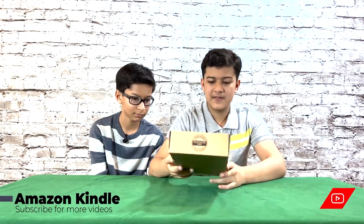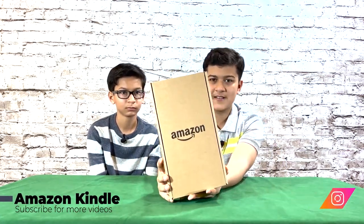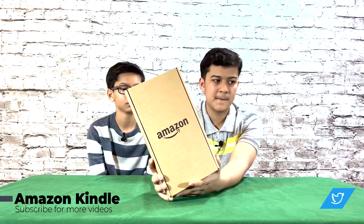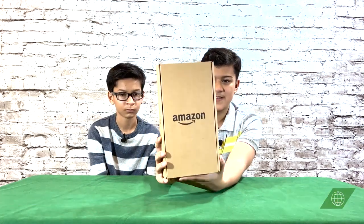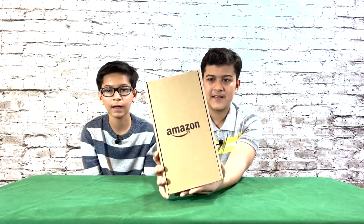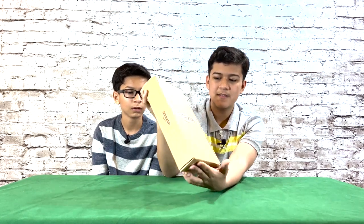So today we have Amazon. This is the new Amazon Kindle. I think it's the latest one. This was released in November.